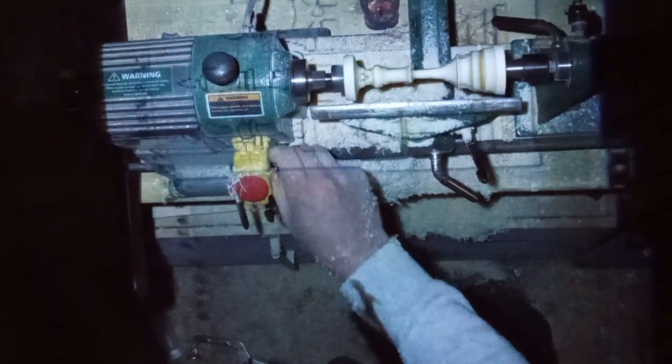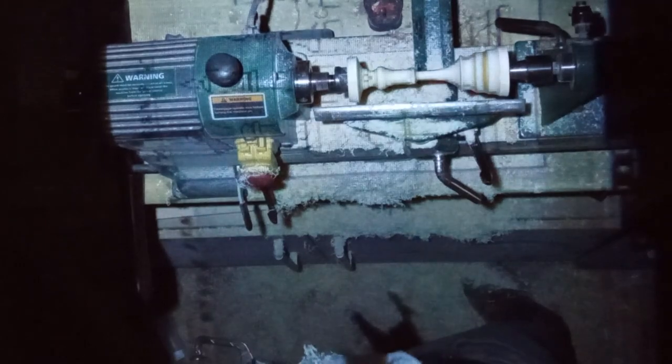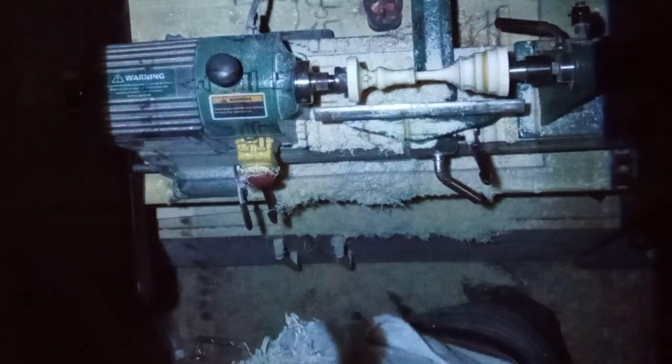Which was unfortunate — the part was coming together quite well. You'll see it's still here at the end where you see the final part; it's broken. There you have it.